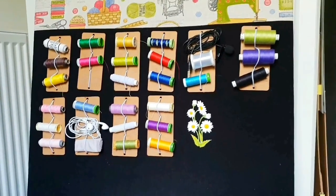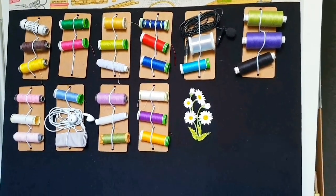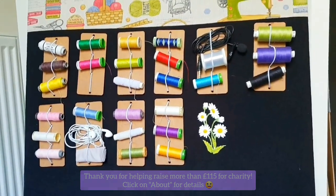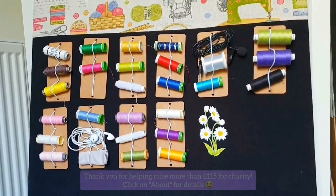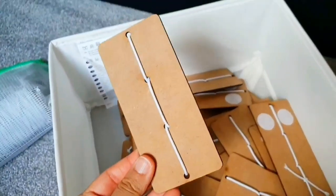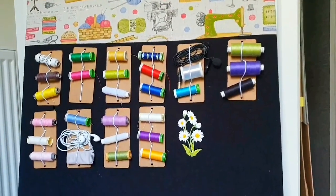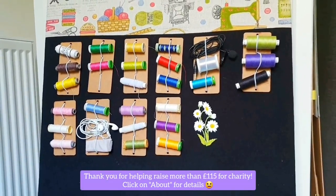I also sometimes stick velcro dots to the back of little notices or reminder cards and stick those on there too. If you want to create this thread organizer for yourself, I'm actually going to share my own design file that I sent to my laser woodcutting service. You can go online or find a laser woodcutting service on eBay, send them that file, and they will cut out these wooden cassettes for you to create your very own unique and very useful thread organizer at home. The only thing that remains is to mount this on the wall, and I'm going to do that and show you what that looks like.